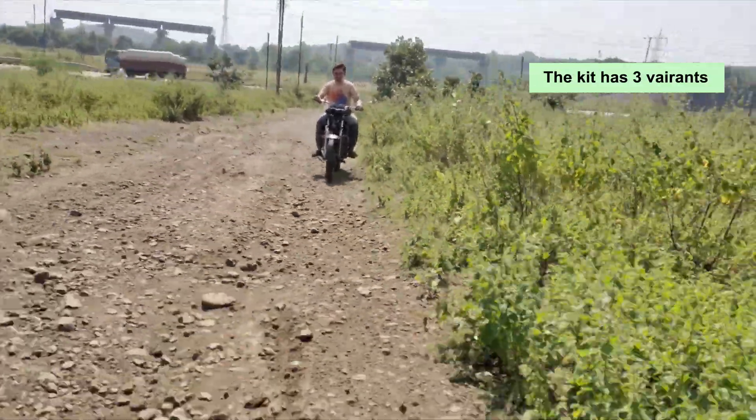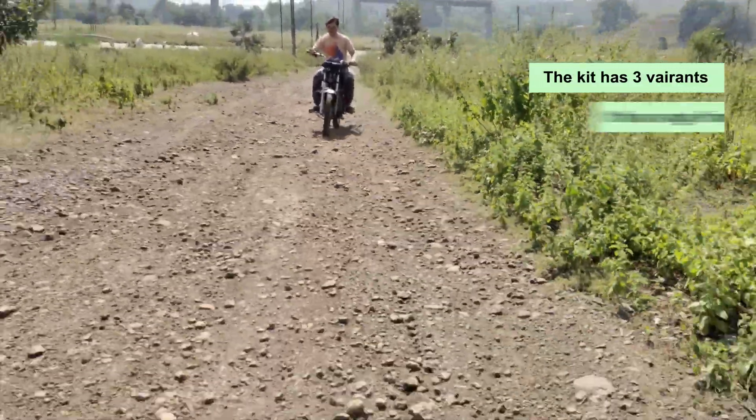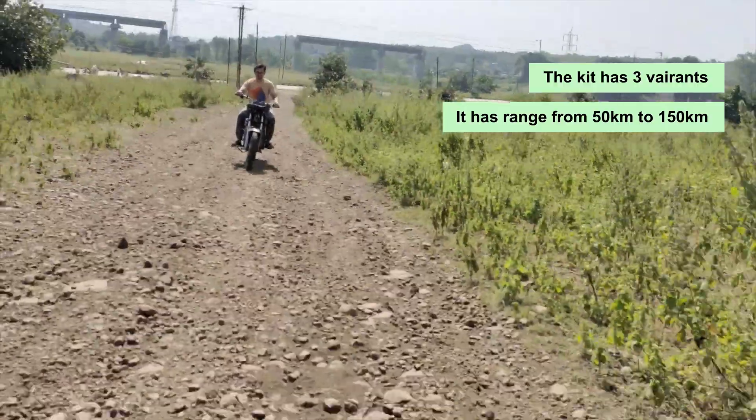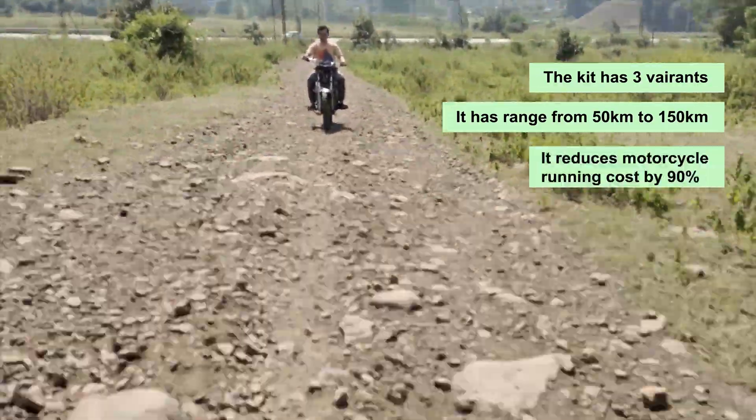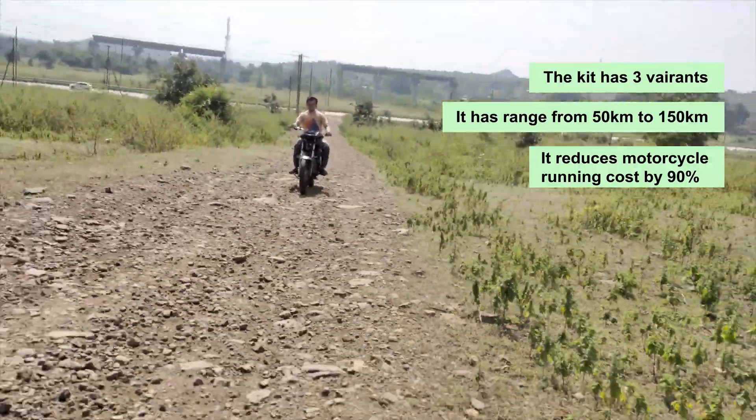This smart retrofitting kit comes with 3 variants providing a range from 50km to 150km, and thus reducing the running cost of the motorcycle from Rs 2 to Rs 0.15 per km.